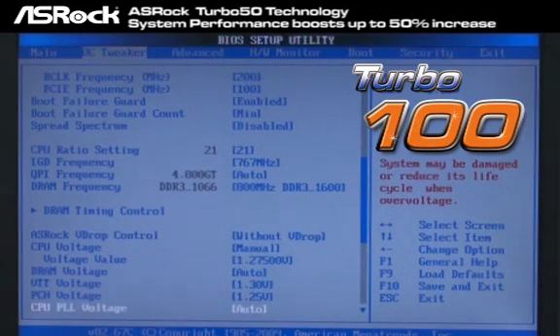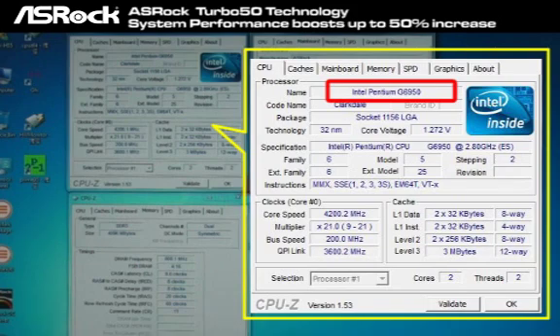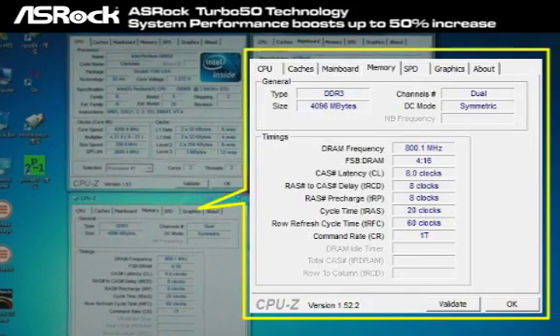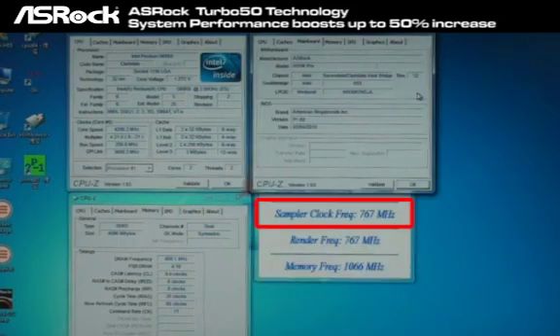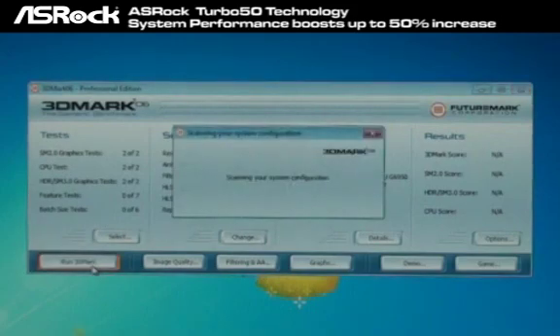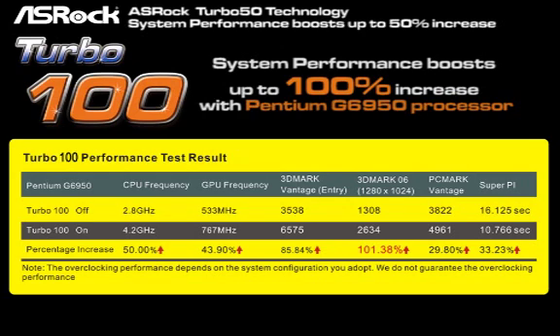I will show you the performance difference — check this out. Now you can see that Turbo 100 makes the Pentium G6950 CPU frequency boost from 2.8 GHz up to 4.2 GHz. The memory frequency also boosts up a lot, from 533 MHz to 800 MHz. And the GPU frequency jumps from 533 to 767 MHz. Now check out the 3DMark performance — here comes the final test result of Turbo 100. We can find that the CPU, memory, and GPU frequencies boost a lot, and the most unbelievable result is the 3DMark benchmark result — it boosted up to 100% increase.